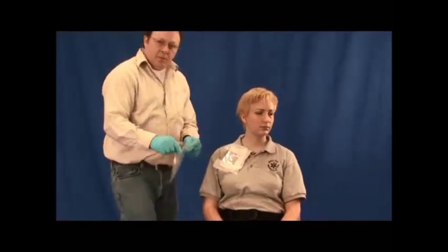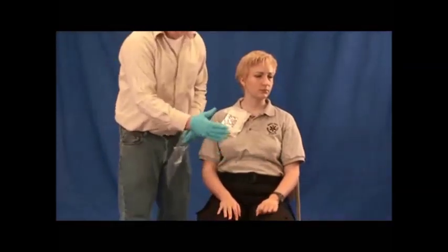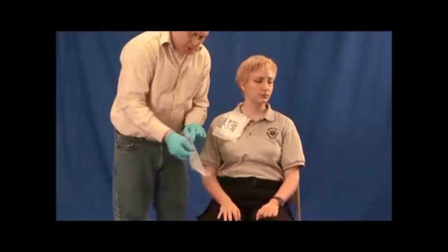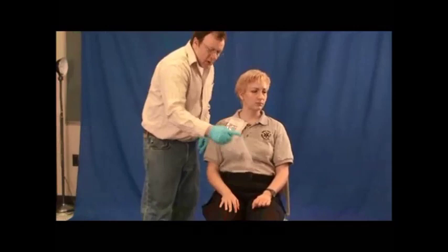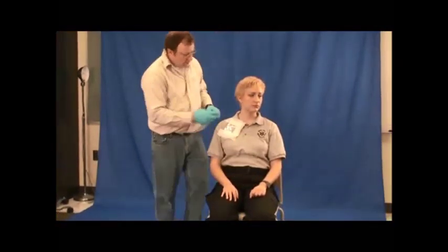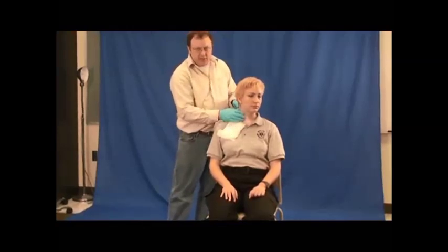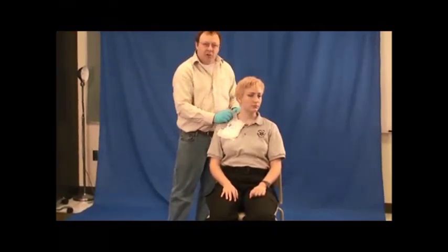The second area would be for an evisceration of the intestines. We would apply a moistened sterile dressing, then put an occlusive dressing of any airtight material over it. On the neck, we would also place an occlusive dressing on top of other dressings to prevent air from being pulled in and causing an embolism.